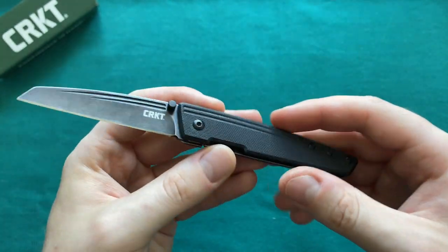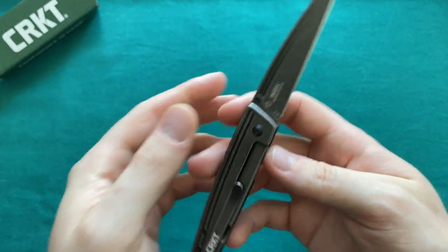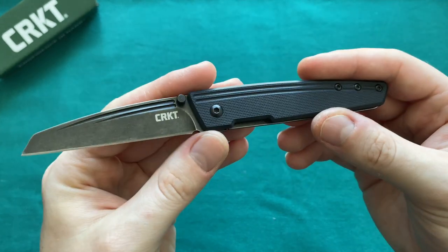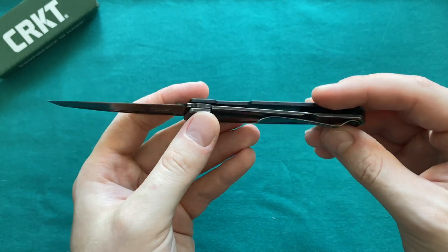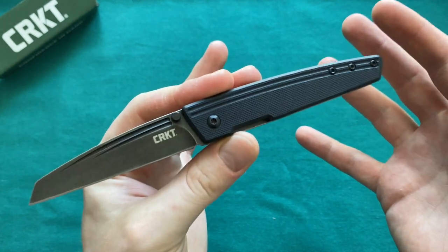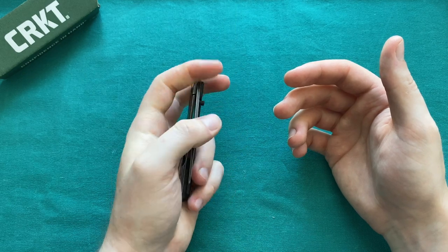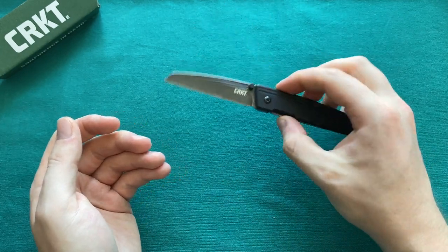We have a very well-done blackwash finish on the blade as well as on the stainless steel frame lock. For a sleek, slender, stylish EDC gentleman's knife I would like to see a stonewashed or satin finish blade and a more silvery finish on the stainless steel. I would love to see a dressed-up version with a carbon fiber scale, stonewashed frame lock, and satin finished blade. As it is, this knife really impressed me — it grew on me over time and I'm very happy I got one.